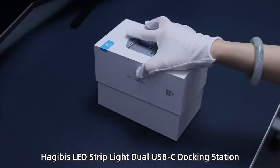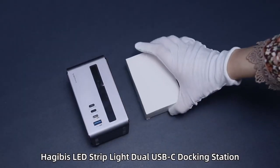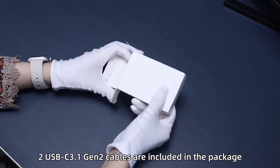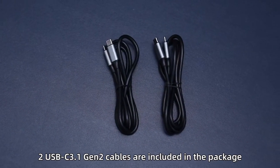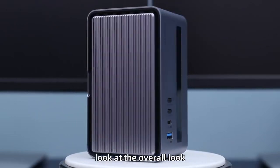HajiBus LED Strip Light Dual USB-C Docking Station. Two USB-C 3.1 Gen 2 cables are included in the package. First, look at the overall look.